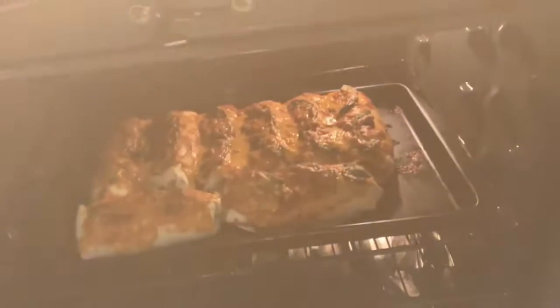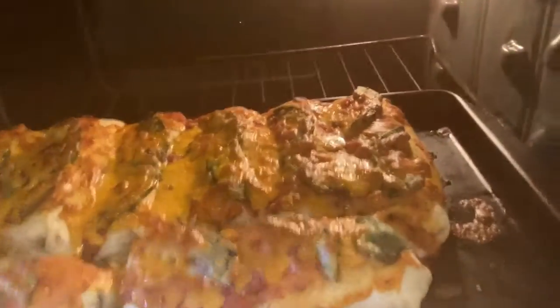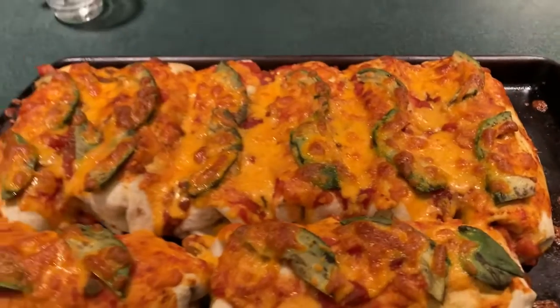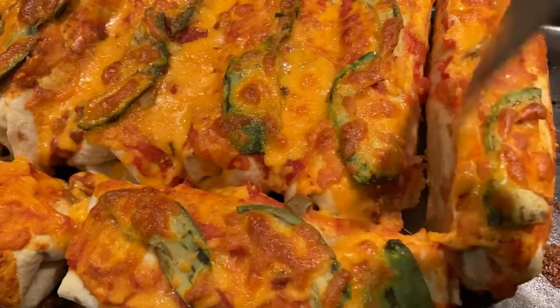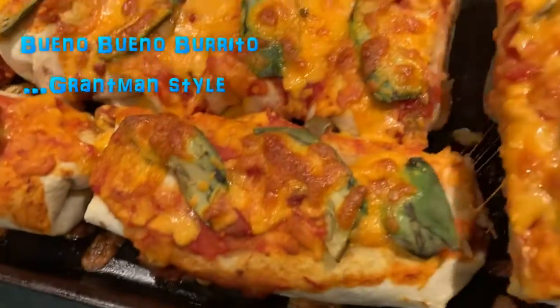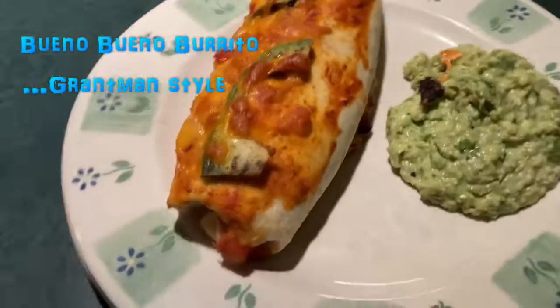Let's see how they turned out. Oh, it looks good! There you go — finished product.